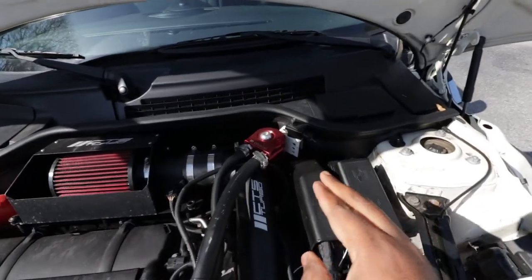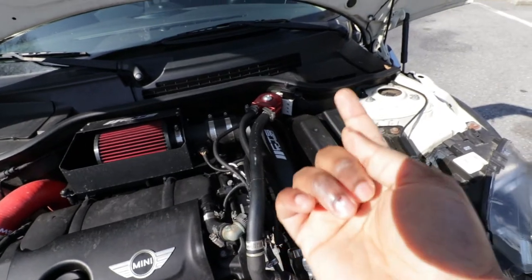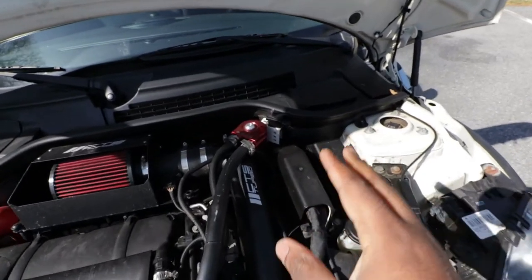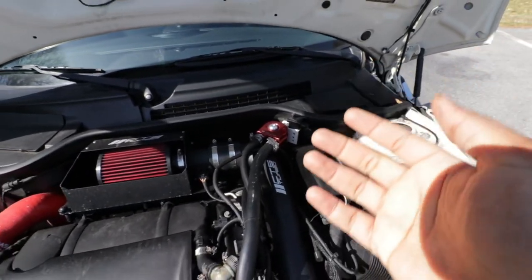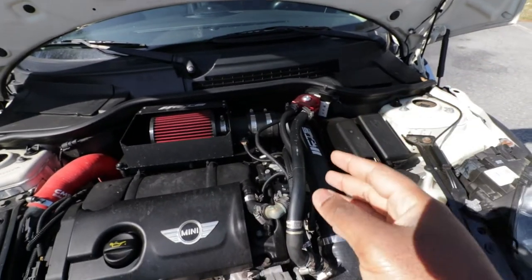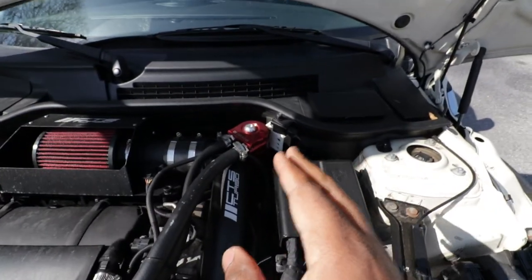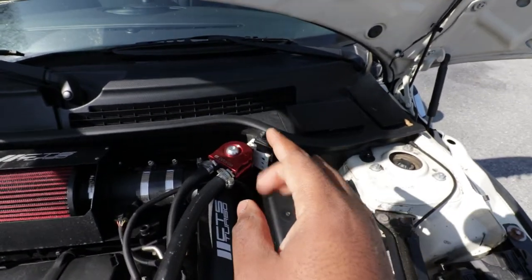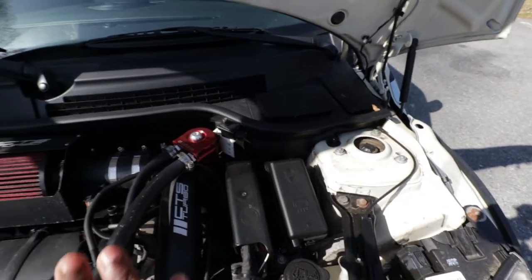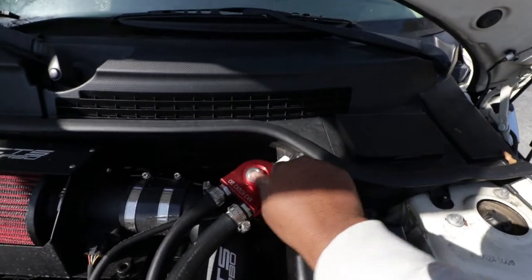Here is the oil catch can that I installed recently. Installation is simple — I'm going to drop a link so you can see the installation video. I also provide a quick review on why you need the oil catch can for your Mini Cooper S, especially if you have the N14 engine. Since I did the installation, I did not check the level or do anything, I just kept driving the car.